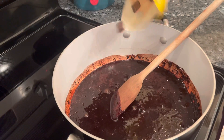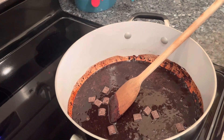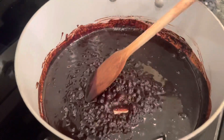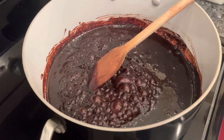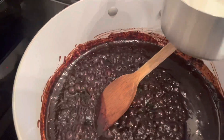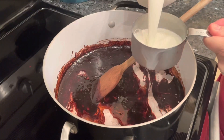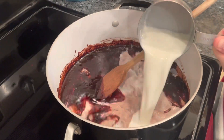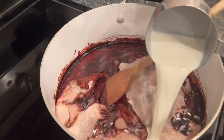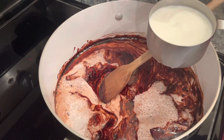We're going to add just a few chocolate chunks to our hot cocoa and let those melt too. We stirred this for two minutes and it's boiling. Now we add four cups of milk — one, two, three, four — and we do not want this to boil.